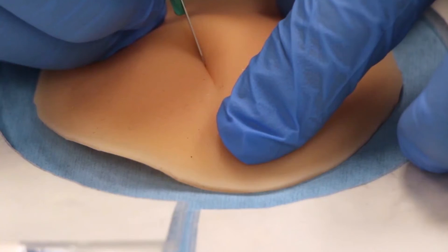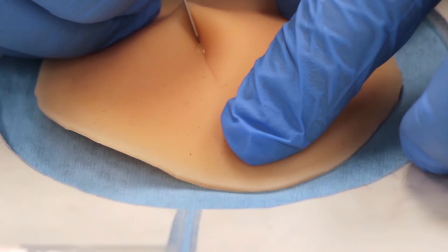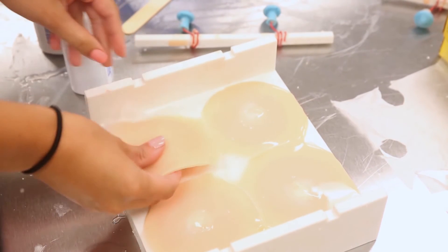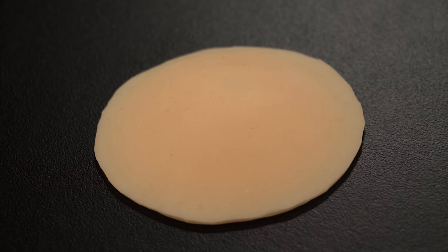We would seal the back with Dragon Skin and then it would harden, making it very durable so that it wouldn't pop before you cut into it and you could flip it upside down. You would finish the project and it would be a little rounded abscess that could sit for months and months and then be used in simulation later on.